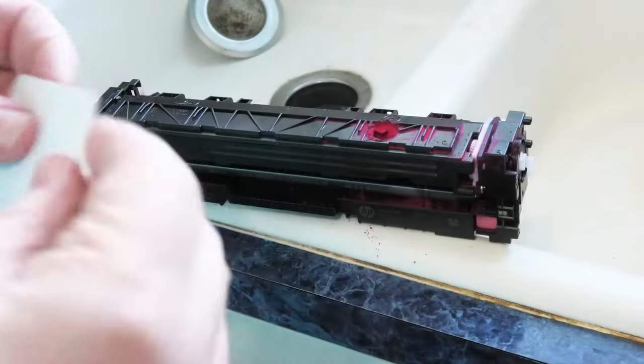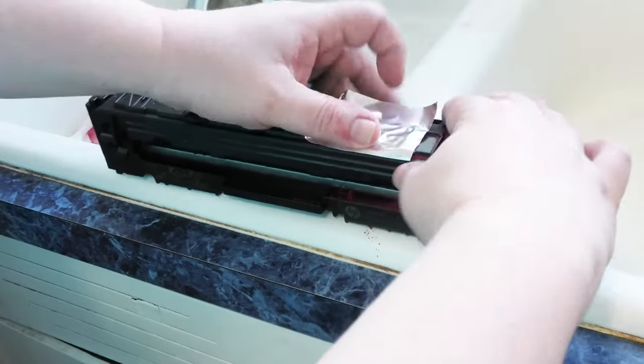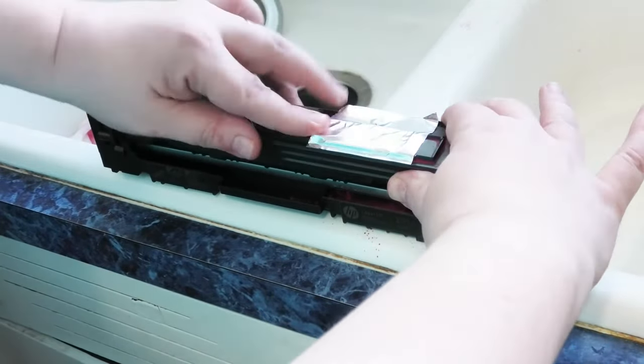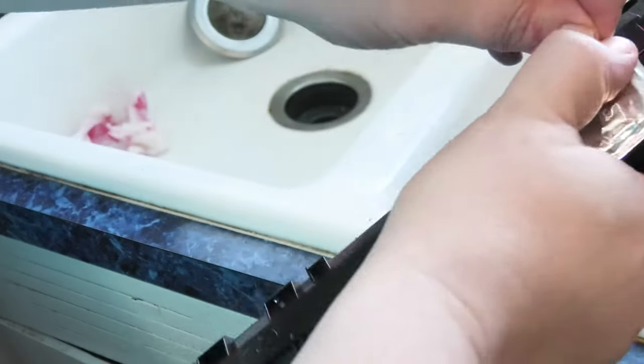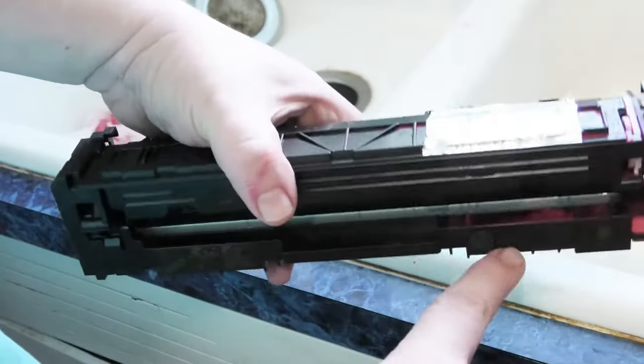After you clean up what you can, take a little bit of this foil tape and cover the hole. Work it down — there we go. I like to even out the toner. Got more cleaning to do.